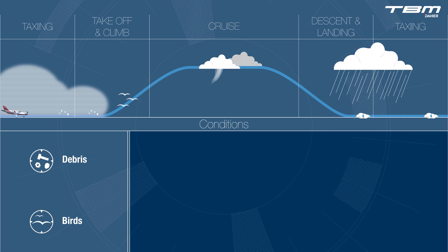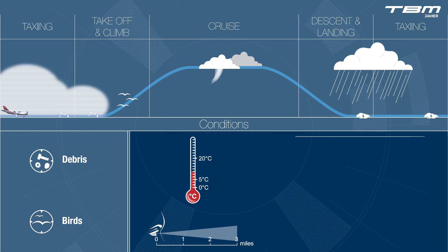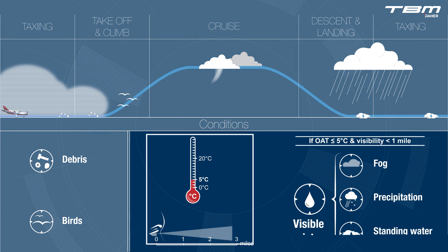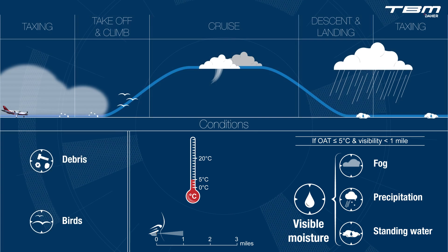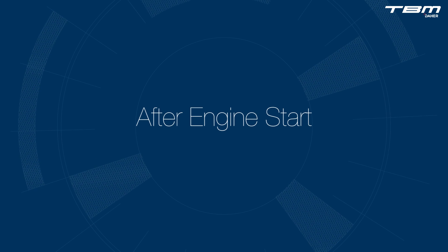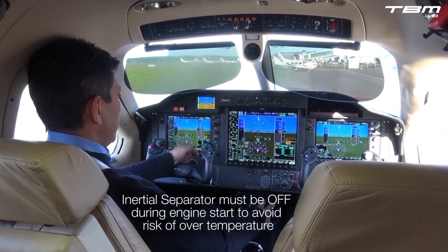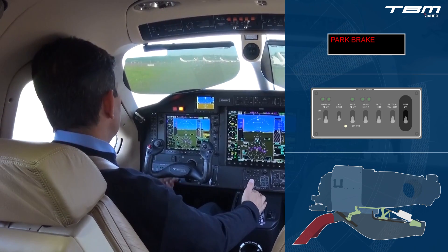As a precaution, POH limitations and procedures will direct the pilot to turn any ice and de-ice protection systems on at 5 degrees Celsius or colder, in precipitation of any form, and/or visibility less than 1 mile due to moisture. These actions include the inertial separator. When following normal procedures, the pilot is directed to turn the IPS system on after engine start. The IPS is controlled by a single toggle switch in the TBM cockpit.